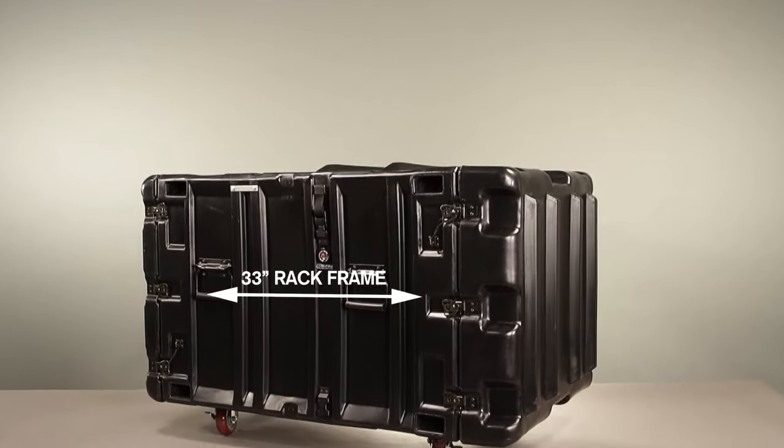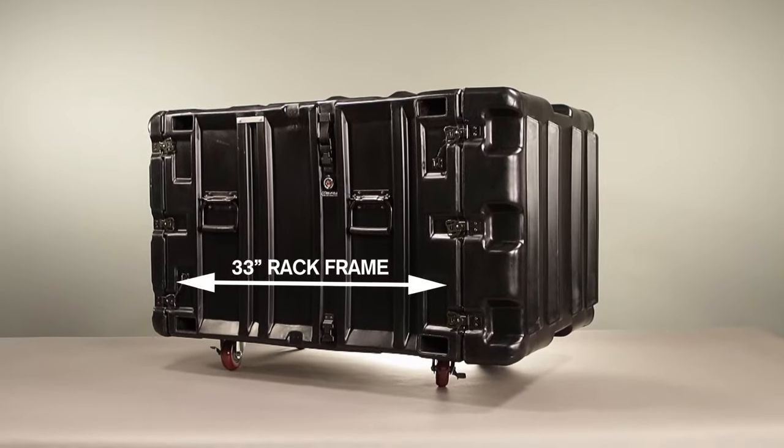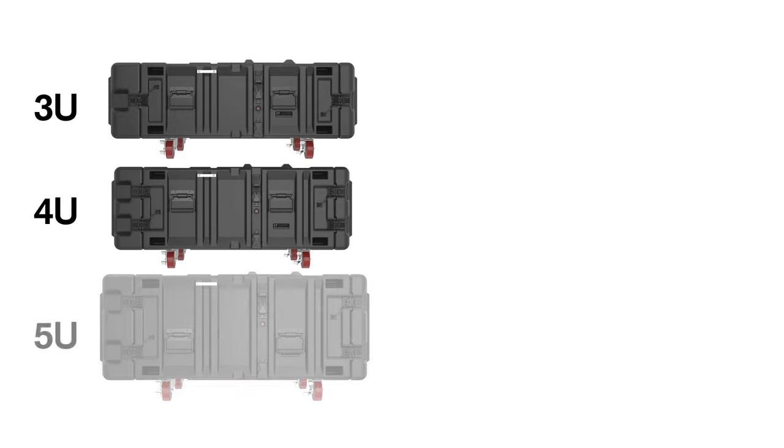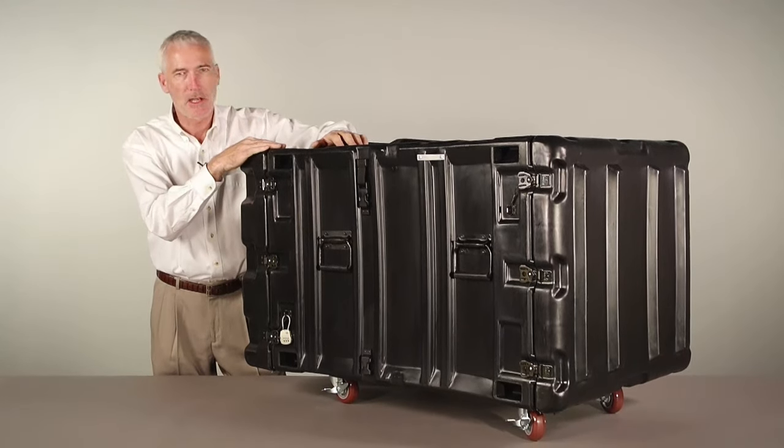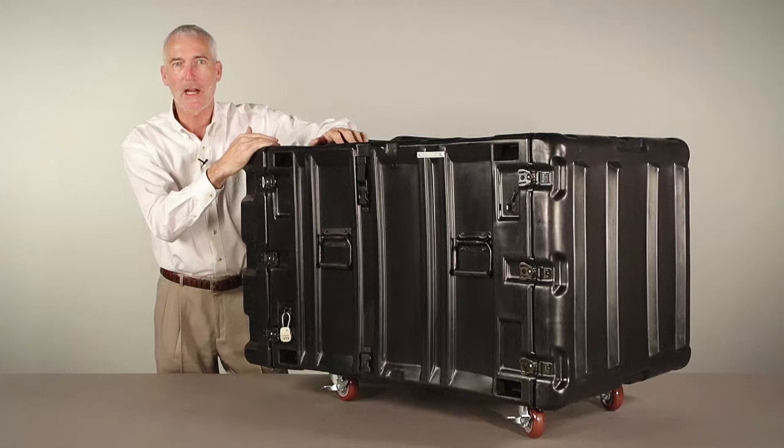The Classic V has a 33-inch long rack mount inside and comes in five sizes from 3U to 9U. This is the Classic V rack mount case with a 33-inch long rack inside.